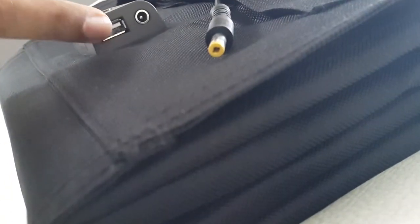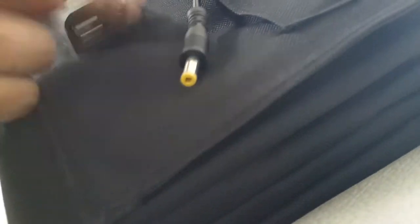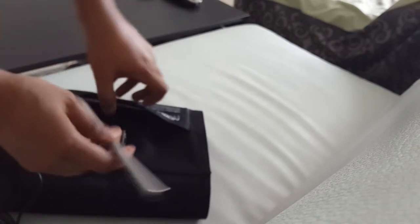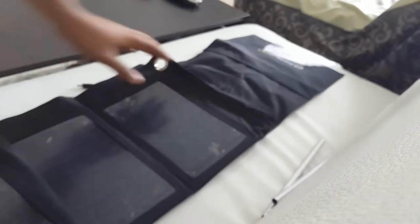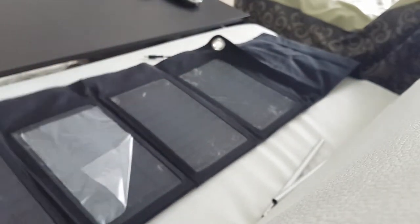This is what they gave here — one USB, and this is for charging out. It's a long cable here, and three — this, like this, and this is like that.